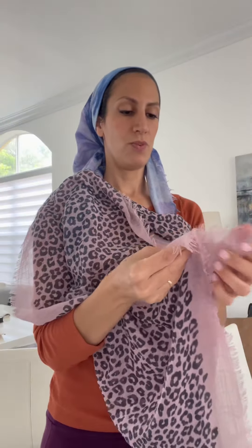Take one edge, attach it to the next and it should look like this. I guess this was an even square because it looks kind of even.